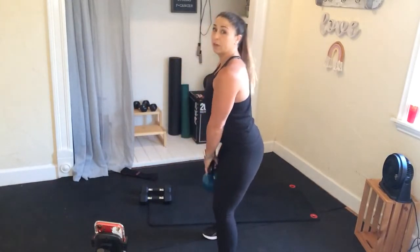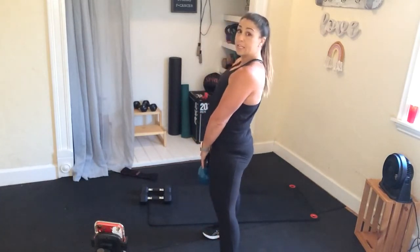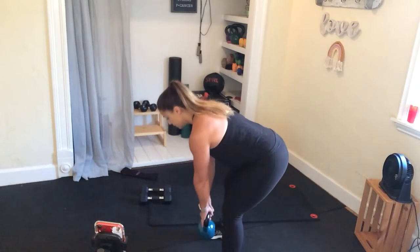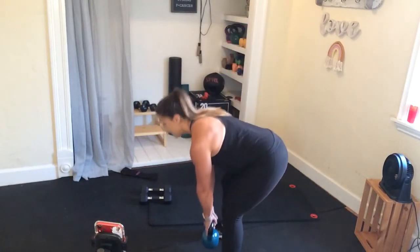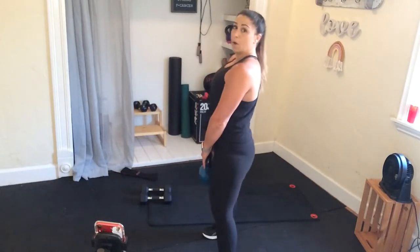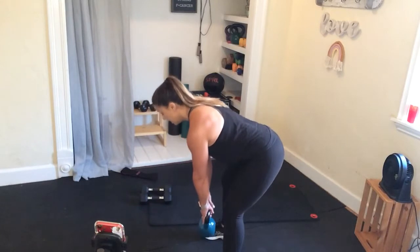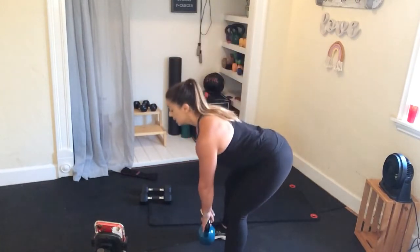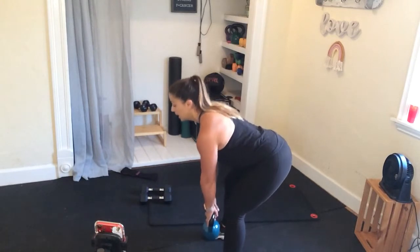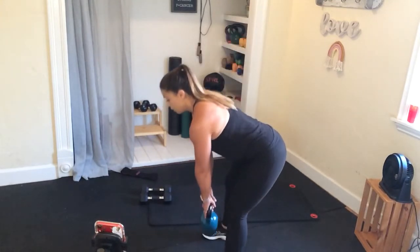Now hold the deadlift — you're going to go down, two, three, squeeze at the top. Notice those hips — you're not just standing up, you're going to stand up and squeeze those cheeks and push those hips forward. Tight core here, proud chest, shoulders are back and down, stick out that booty, and squeeze. Get ready for that burpee.